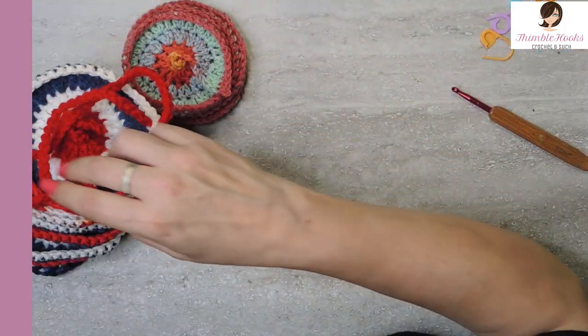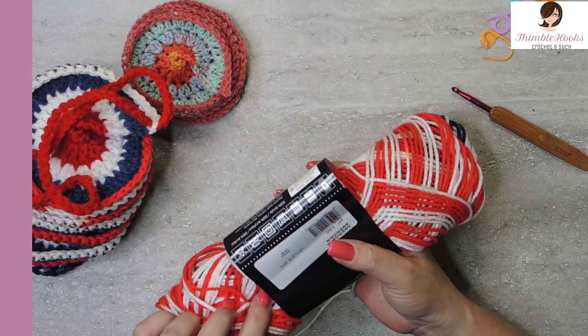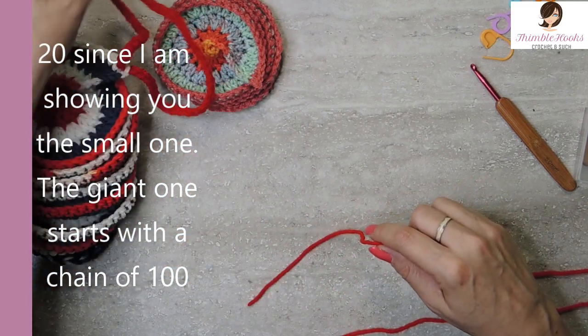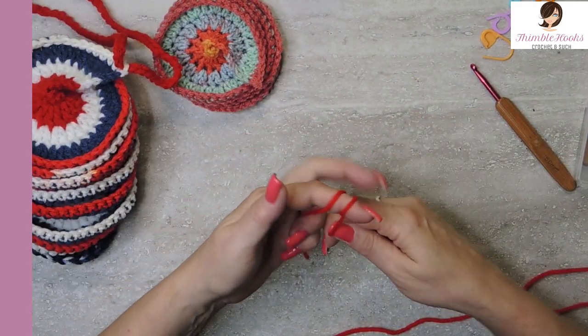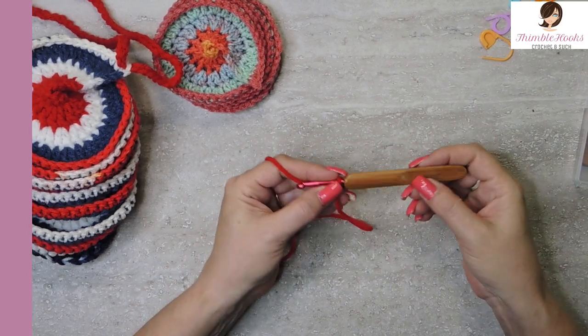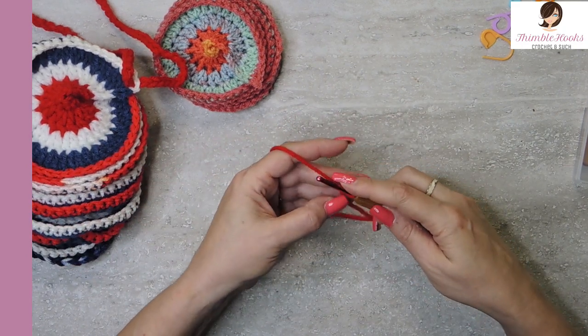I am going to make it red, white, and blue because I just thought it looked fun. One of my favorite yarns is Americana by Red Heart. So I'm going to chain 20. I'm using a 5mm hook — that's what I used on this one, so we're going to end up looking just exactly the same.